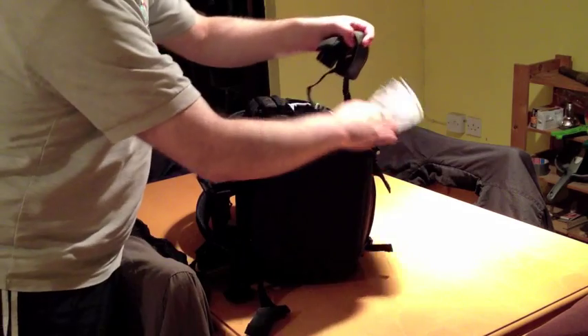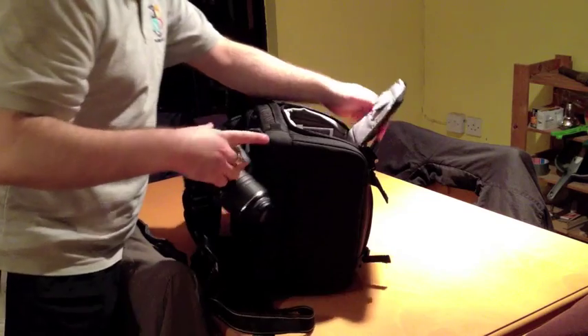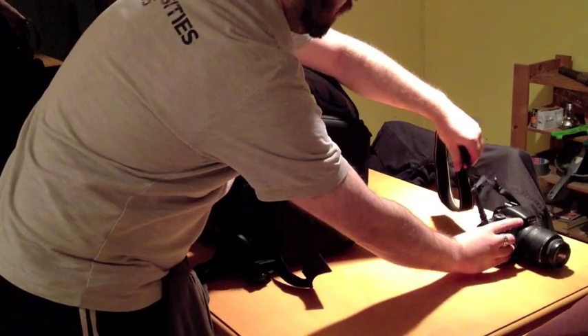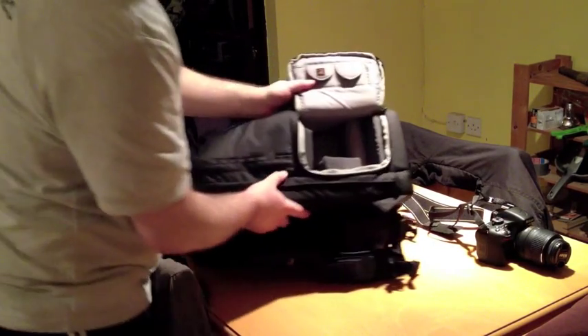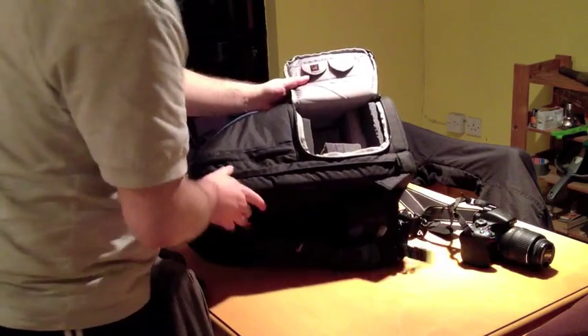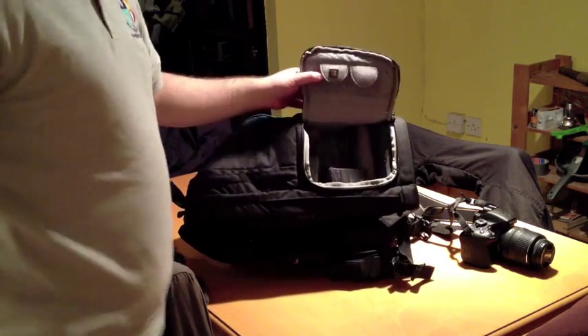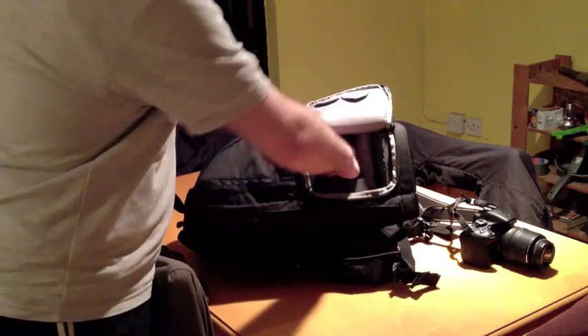So we'll start off with the coolest feature of the bag, which is the reason I like it so much. It has a quick access camera pouch — just this one zip — and there is your camera. There is nothing in there that can fall out because it is just the camera compartment. This pouch is designed to hold a very large camera, much larger than a consumer camera like this one — it will hold a 5D Mark II or something with a battery grip. So in order to stop mine rattling around, I had to add in a lot of padding, which we'll look at in more detail in a bit.